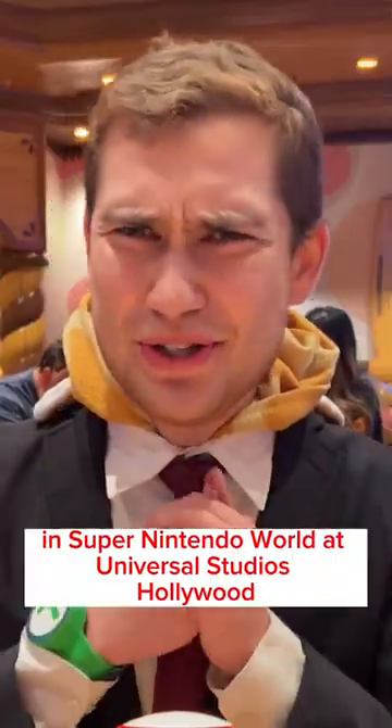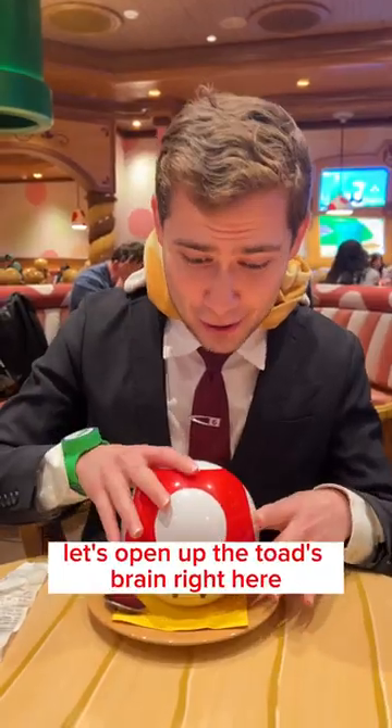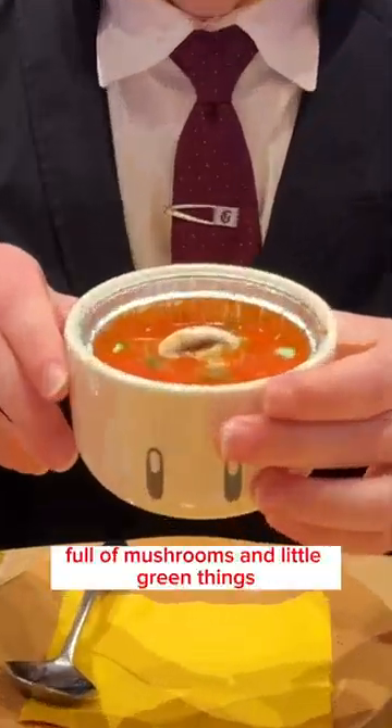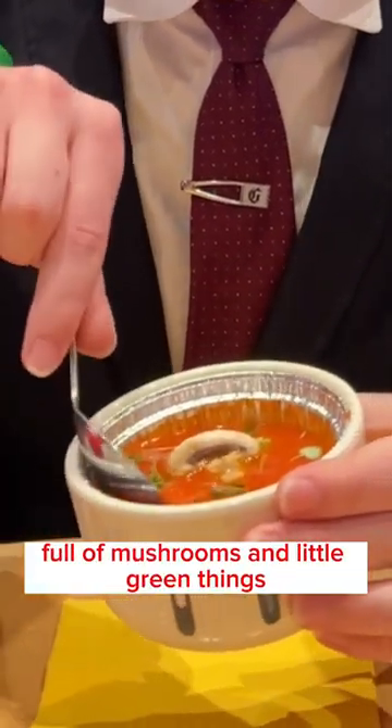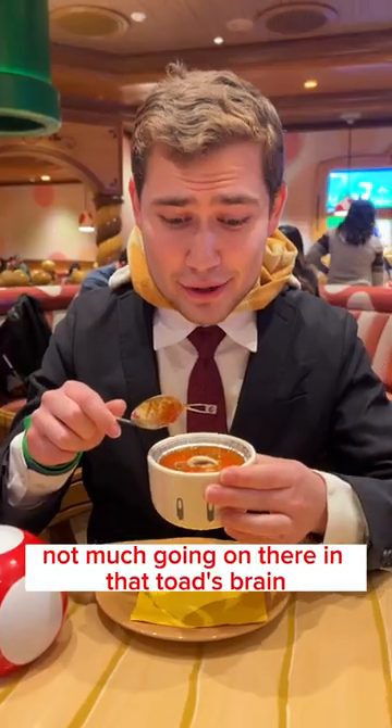Trying the super mushroom tomato soup in Super Nintendo World at Universal Studios Hollywood — it comes with a collectible bowl, how fancy! Let's open up Toad's brain right here and see what's inside. Full of mushrooms and little green things. Fascinating, not much going on in that Toad's brain.